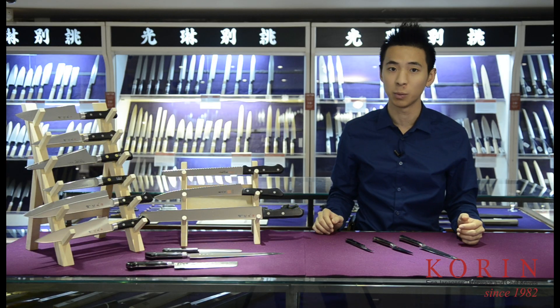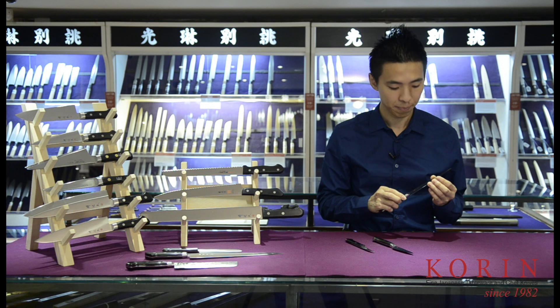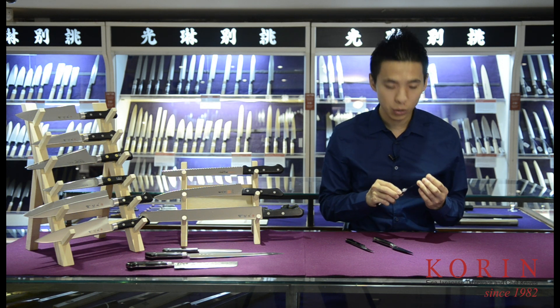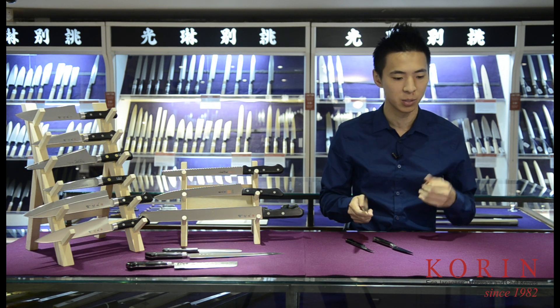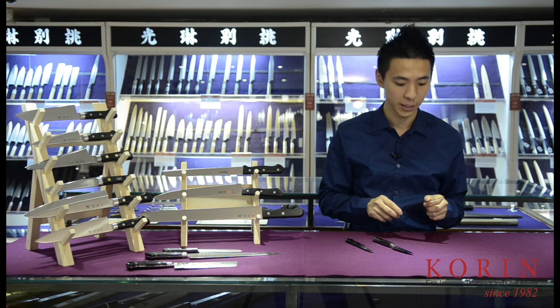The next group of knives will be the utility knives. The most commonly used utility knife is going to be the petty. The petty can be thought of as a mini-sized chef knife. It is convenient to use on small ingredients such as potatoes, shallots, basil, fruits, and basically small items where using a chef knife might not be as convenient.